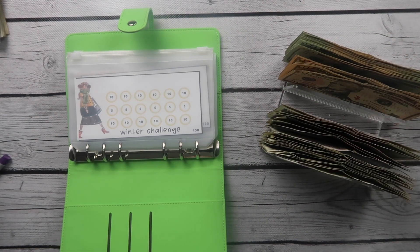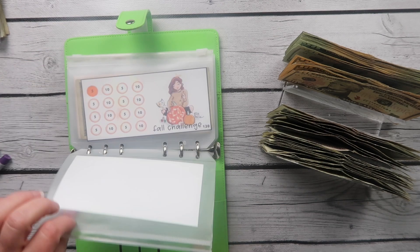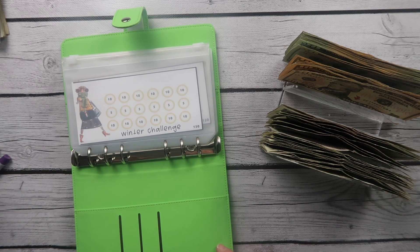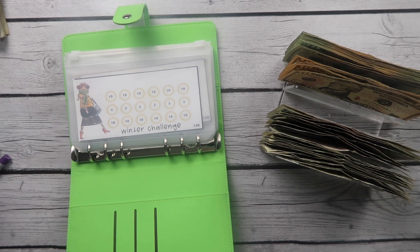Hi guys and welcome back. It is Amanda at Magical Budgets and I want to thank you so much for being with me tonight. Life is crazy but this is our mini savings challenge binder. I had it out for Christmas and haven't swapped it to winter colors yet. I did finish the spring challenge and put the winter one in, and we're also going to focus on getting the fall one done.